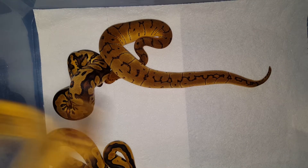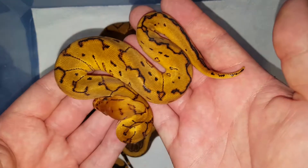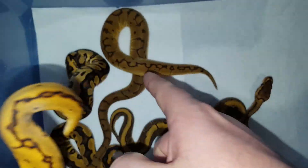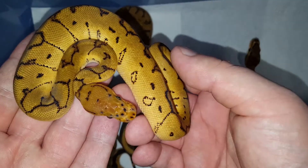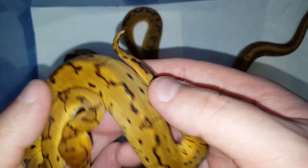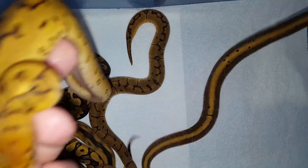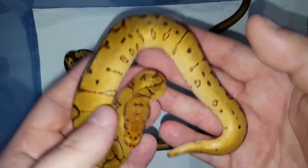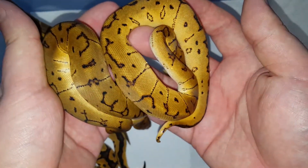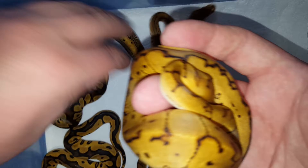Now I'm going to put this one here so we have the whole clutch in here. Here is the gem — the triple. This is a pinstripe yellowbelly clown male. The pinstripe clown was also a male. You can actually see the pattern is more variable than on the pinstripe clown. There are also circles on the sides that are not visible on the regular pinstripe clown, and he's much lighter than the regular pinstripe clown. Here you can see the difference.